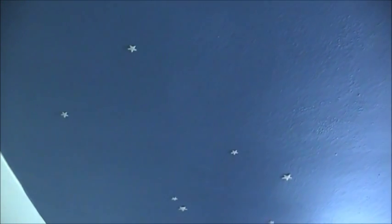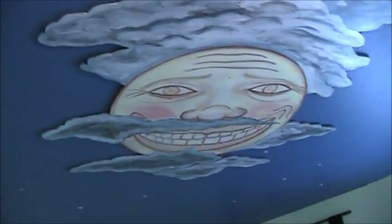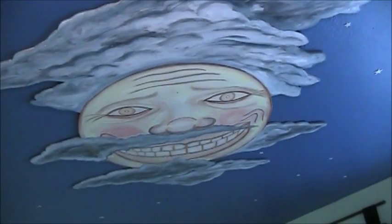I wanted to make it feel like a night sky in the room, so I put some glow-in-the-dark stars on the ceiling. I also added a moon figure — a moon mural — so he looks down on you. And I've got some glow-in-the-dark paint on him as well, so at night he will glow. Kind of a neat effect.